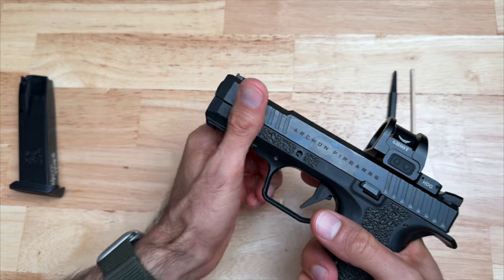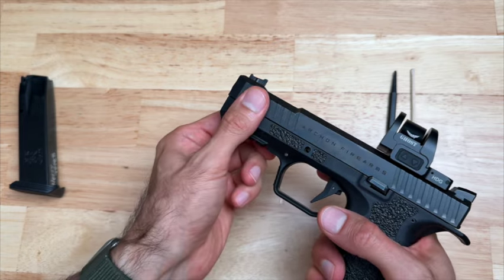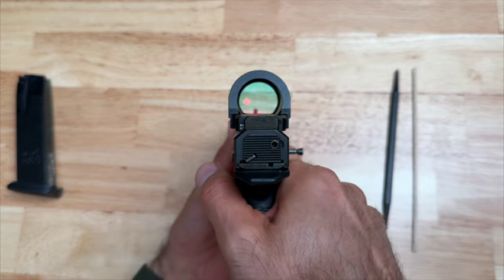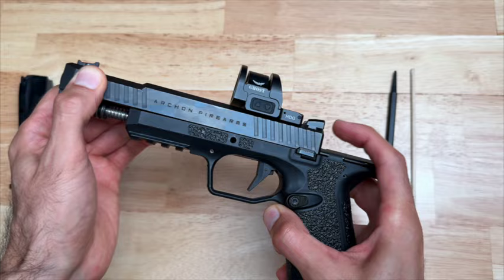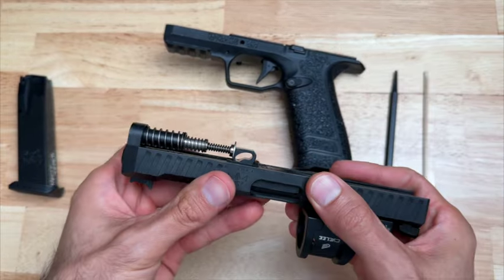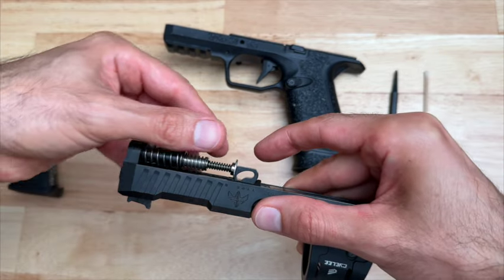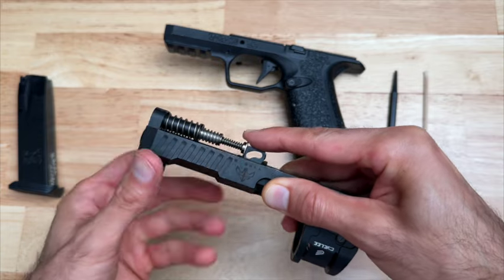Now we can release the pressure with our fingers. We're going to take this hand and grab onto the slide and the frame like this, point it in a safe direction, and then pull the trigger. Next, we're going to pull the slide off, set this down, flip this over, and then we're going to remove the recoil spring.